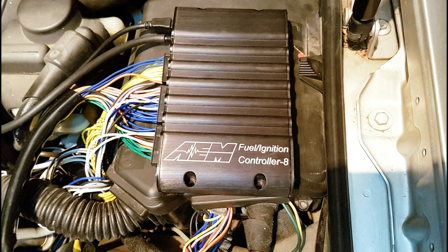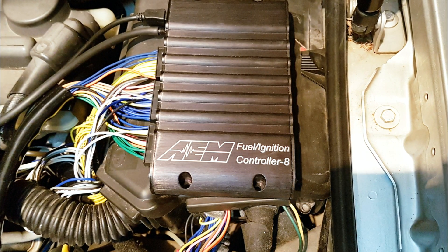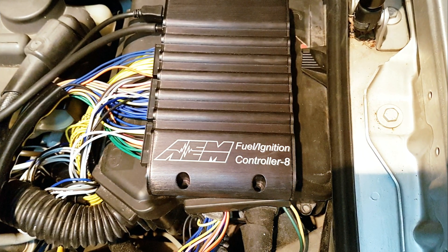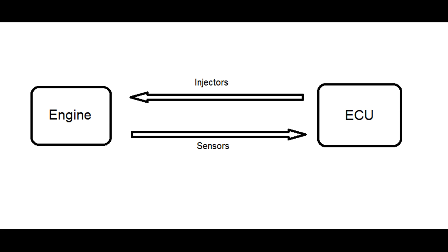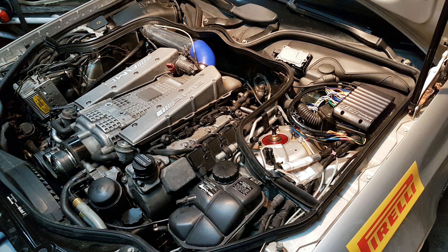The AEM FIC is exactly like the name suggests — it's a fuel and ignition controller. It's known as a secondary ECU or a piggyback ECU because it doesn't exactly control the ignition map or fuel map on its own. It takes the injector values going out from your factory ECU and manipulates them according to whatever you program into it. So it gives you the ability to add or reduce fuel at certain RPMs and engine loads, and the same way with ignition — it gives you the ability to retard the ignition at certain engine loads and RPMs, so you can basically change your fuel and ignition map to run more boost safely.